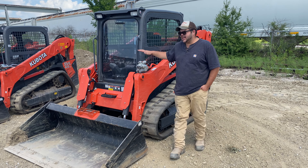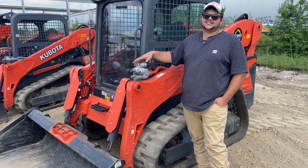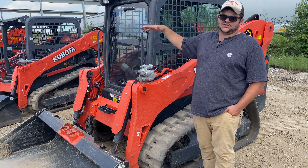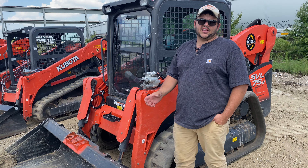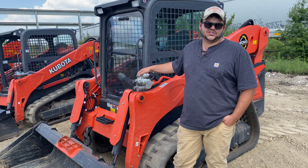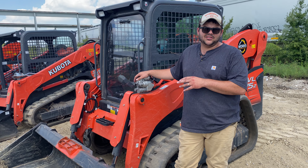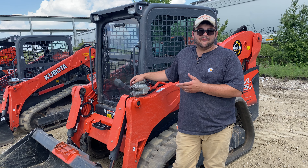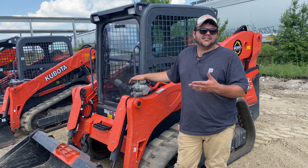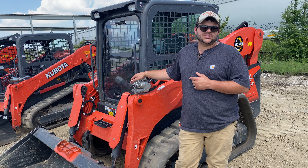This first one here is an SVL 75 high flow with a cab. The cab's nice because you can put a demo door on it. This is one of our rental machines. We've got a demo door here — we put a brush hog on it that cuts up to four inch trees, so it's nice for some land clearing. The specs on this: this machine weighs about 9,500 pounds, 9,000 without the cab, and then the bucket adds about 500 pounds to that. So you're looking at just about a 10,000 pound machine with a cab, a high flow machine.